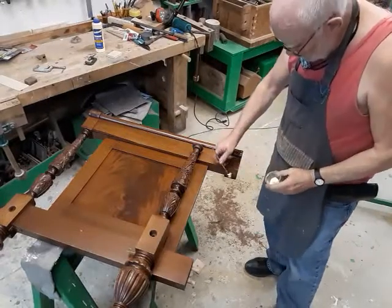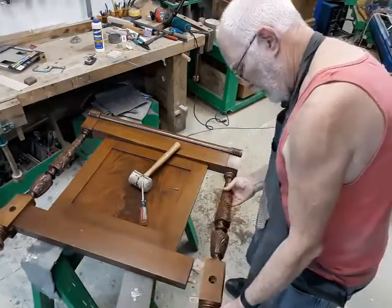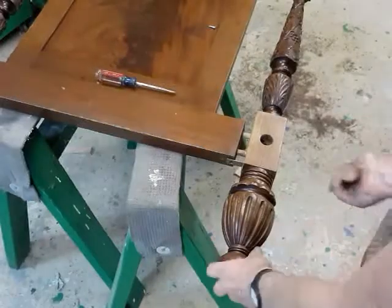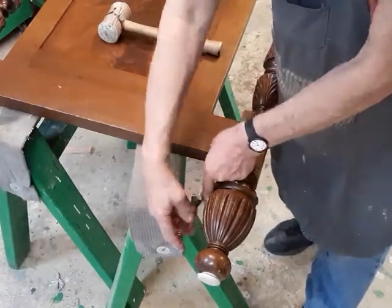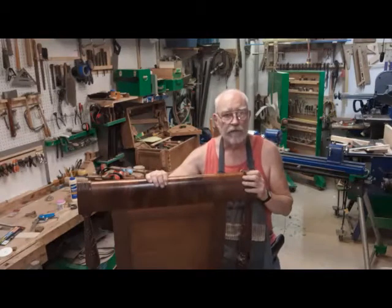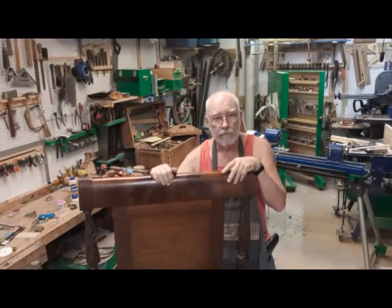I'm using Titebond II for this repair because that's what they had on the shelf the last time I went to the store when I needed glue. This is Bronze Age for the Secret Underground Laboratory. Thank you for sticking through this video this far. I hope that you will tune in for the next one. Don't forget to like and subscribe. Thank you very much.